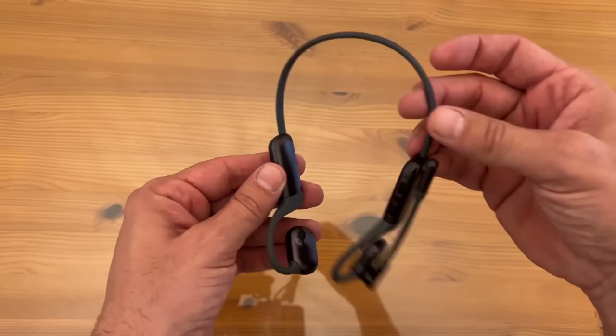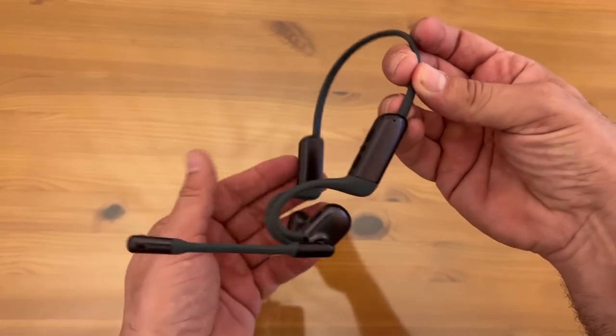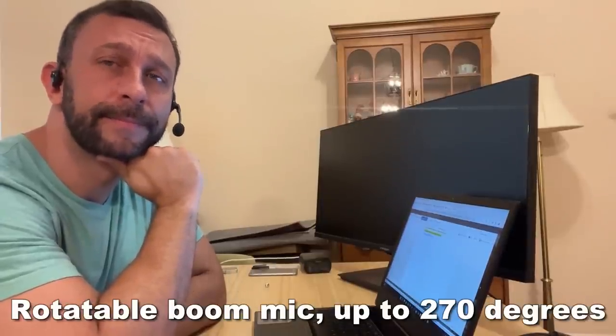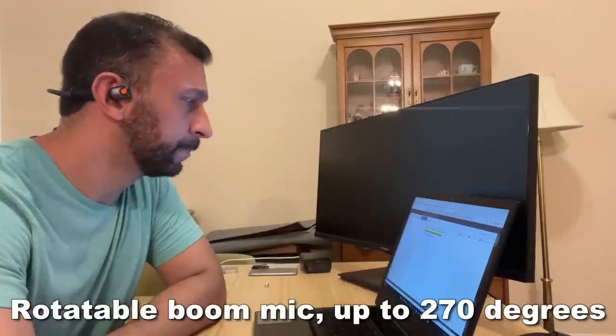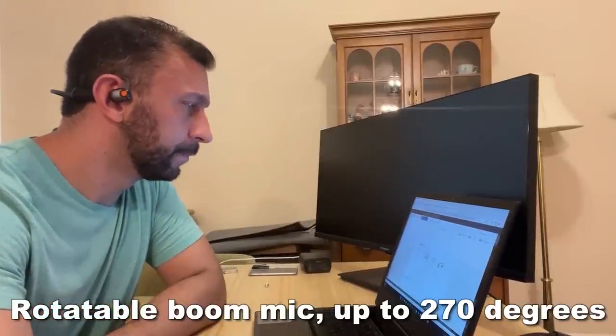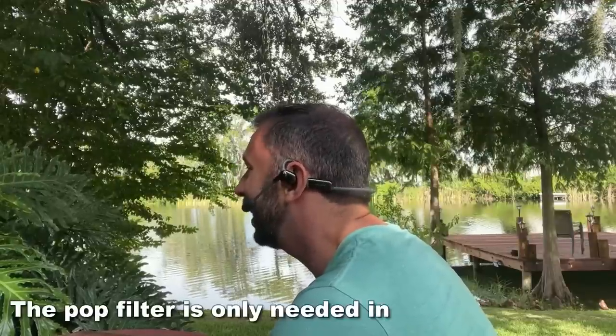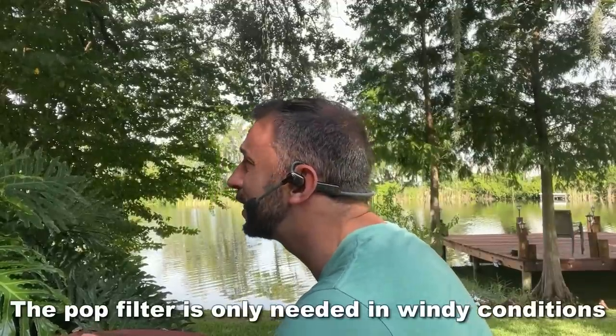It also features high definition audio and extraordinary bass. This Kickstarter project has the world-leading VoiceOn ENC algorithm to eliminate noise. The noise-canceling boom mic can pivot around your ear up to 270 degrees and collects voice directionally. That's great, so it comes straight from your mouth to that mic and not everything around.